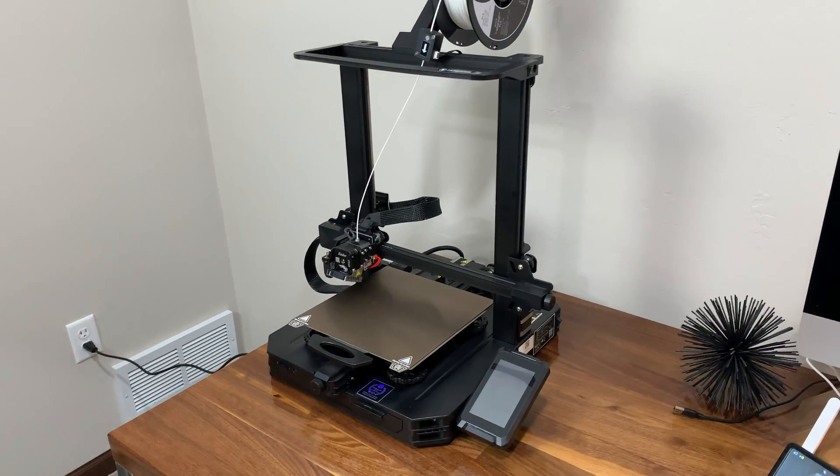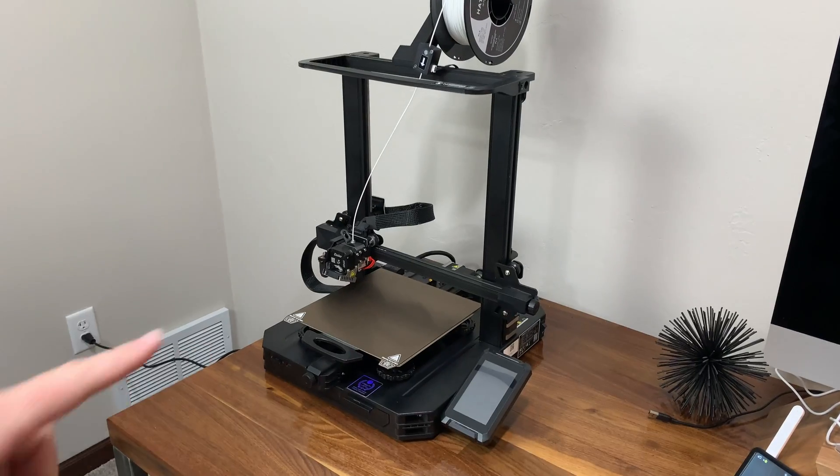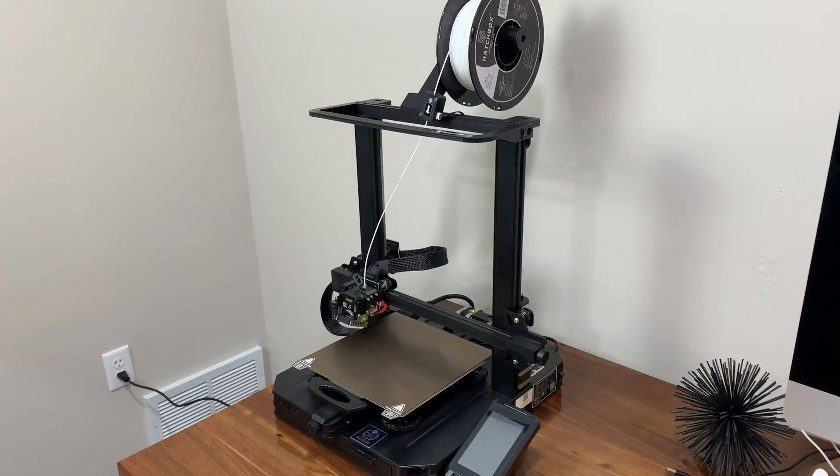Hey everybody, welcome back to my channel. Today's going to be a little bit different in that I'm going to unbox this 3D printer and show you how to assemble it, so stay tuned and check it out.